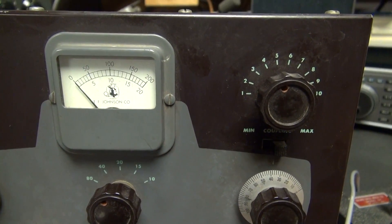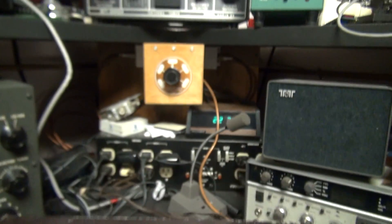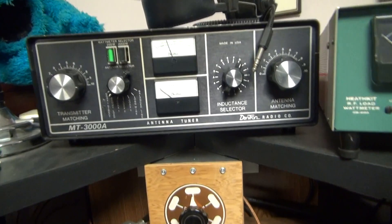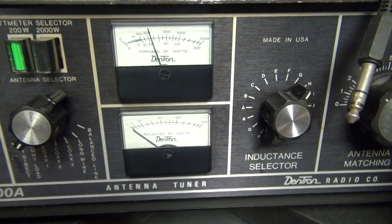Alright, I'm going to hit the key — you'll see the plate current — and if we pan up to my metering here, you'll see about 25 watts.